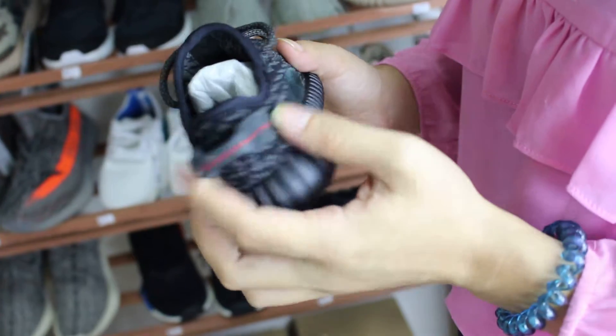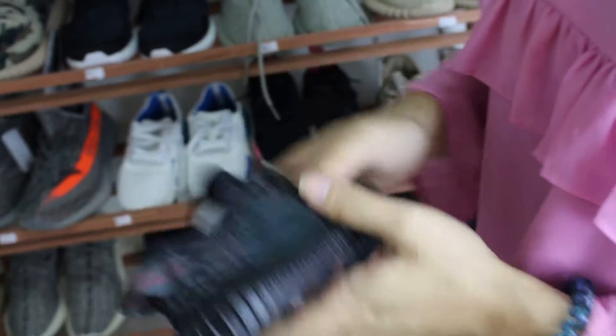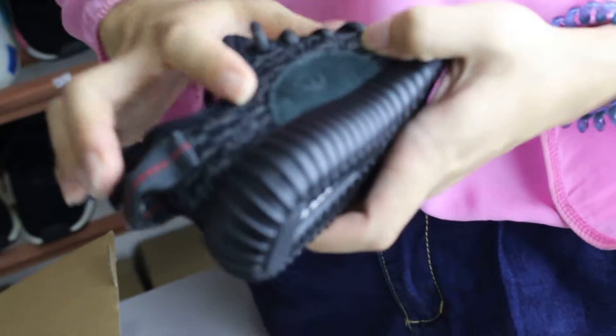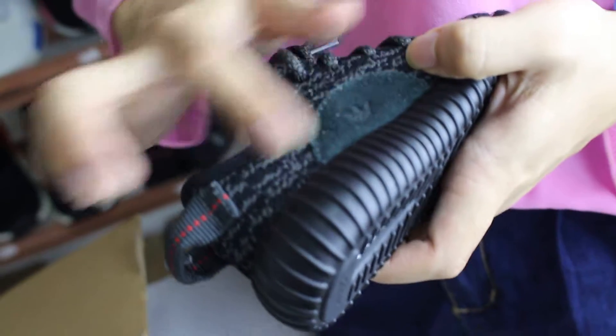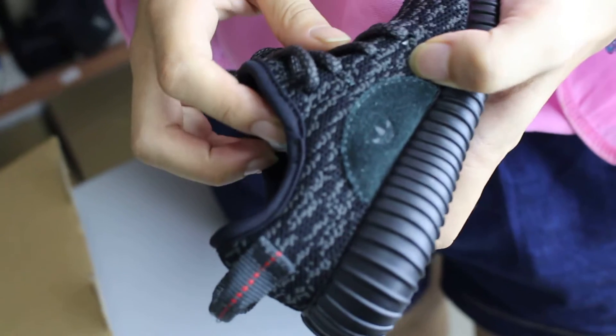It's made of a black canvas with a red line in it. Then we see the thread — you can see it has an Adidas logo here. And when you touch it, you can see it has some gradual color change.